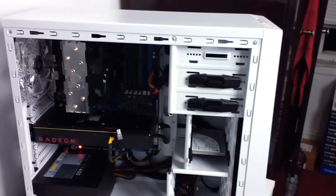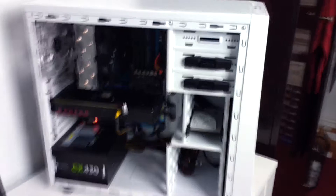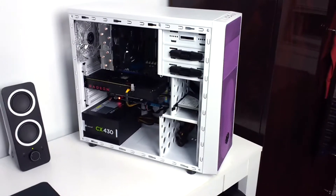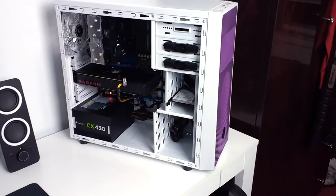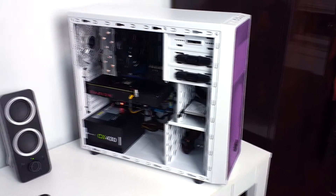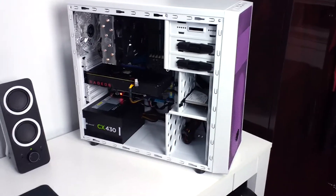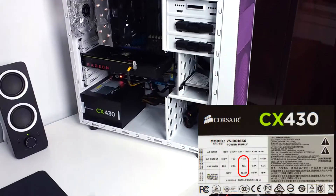Do I recommend this case? If you are a budget builder and you don't care about going with a dual radiator, or maybe you'll just go with a single radiator like an H55 or H50, then it's okay. But if you're someone who is planning on putting a dual radiator and also adding a bunch of fans and stuff, this case is not for you.